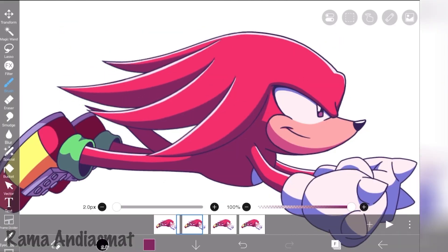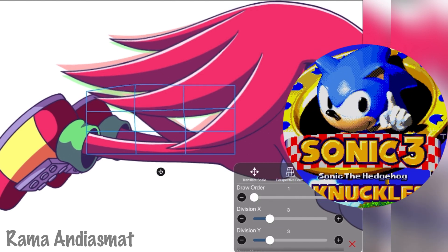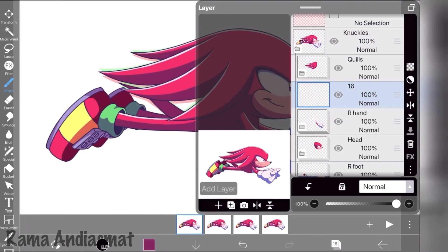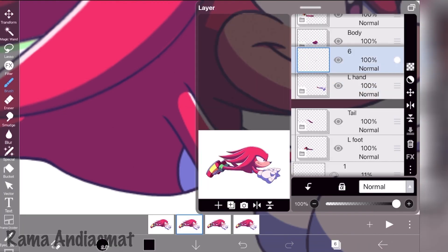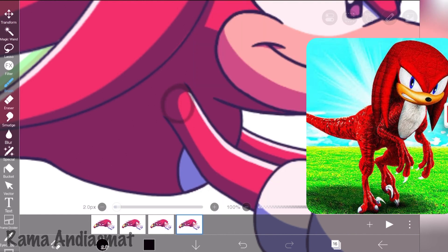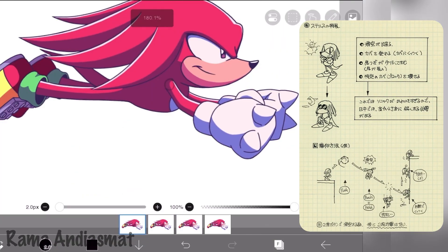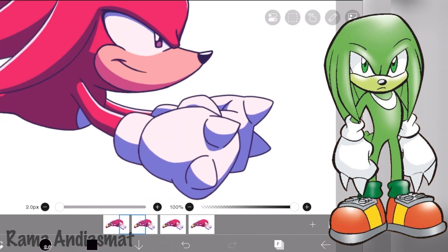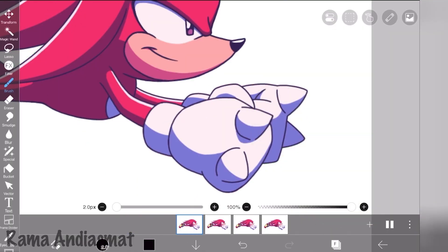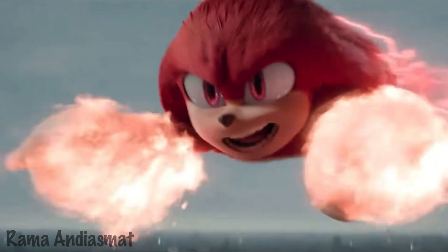Anyway, here's a fun fact. Knuckles was created and designed by Takashi Yuda during the development of Sonic the Hedgehog 3. The development team wanted to create a new rival character for Sonic and aimed to appeal to the American market. Multiple designs like a black cat and a mole were pitched, and there was even an idea of Knuckles being a reptile like a dinosaur due to the popularity of Jurassic Park at the time. Eventually the dreadlock echidna design got chosen. Originally it was colored green, but the design team decided to go with red and focus on strength as its main characteristic — to most likely rival Sonic's speed. And so, Knuckles was born.